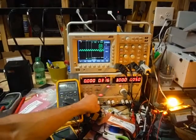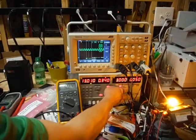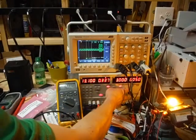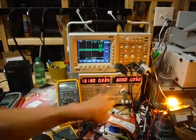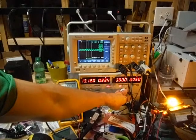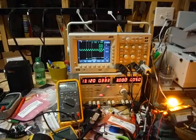Back to around 13 volts, which would be close to a fully charged battery — even though the Prius actually runs about 14.5 volts when fully charged. So at 13 volts, looking at 332 milliamps. That's going to drop a bit as the LEDs heat up, but I'm going to call it 330.